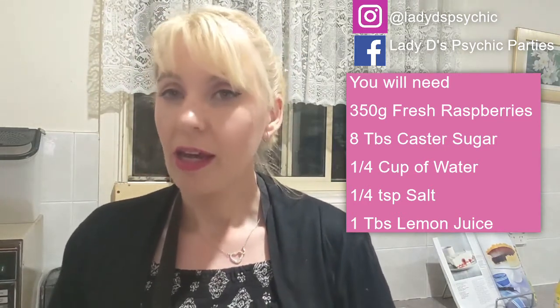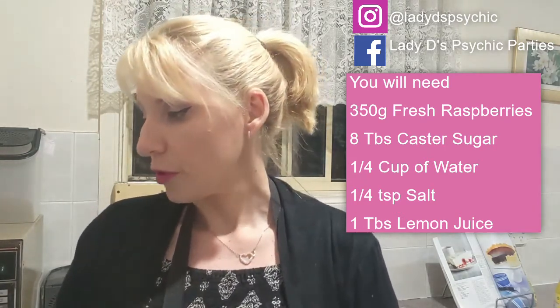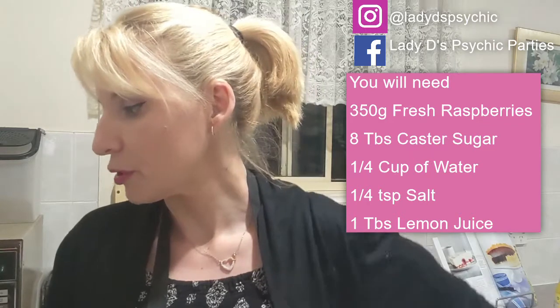I've got 450 grams of frozen raspberries, eight tablespoons of caster sugar, a quarter of a teaspoon of salt, a quarter of a cup of water, and one teaspoon of lemon juice. You can put a bit more lemon juice if you want — a teaspoon or even a tablespoon.